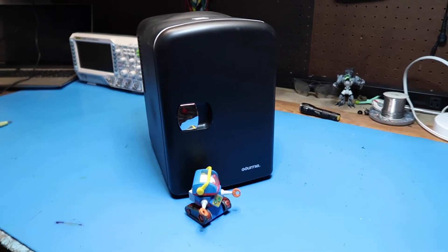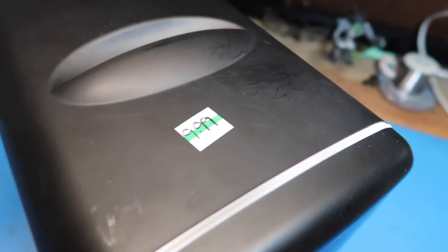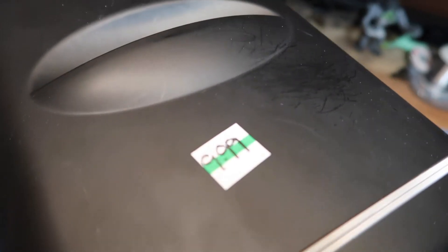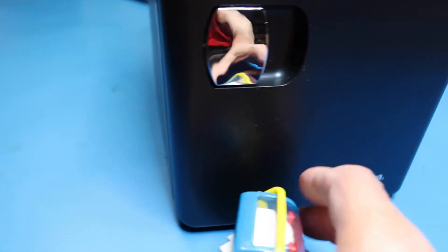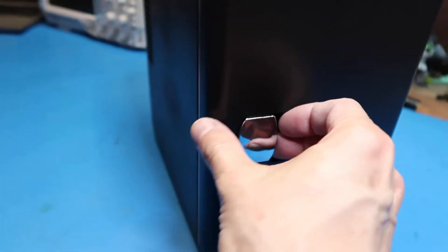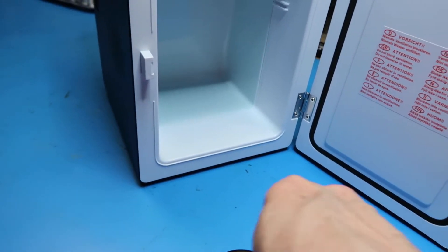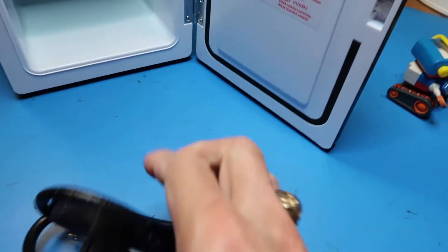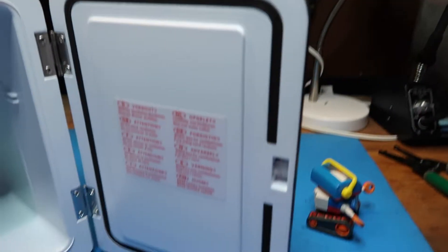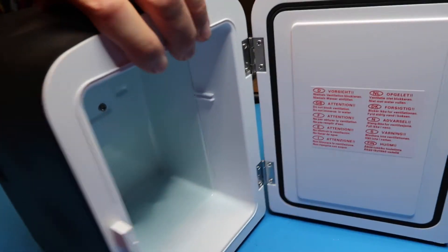Hello friends, today we're going to talk about this little cooler slash heater that I got at a thrift store for $9.99. It's a Gourmia, and it has an electrical cord inside it, kindly provided, which is good because this is a special type I may not have in my collection. It looks pretty much brand new.